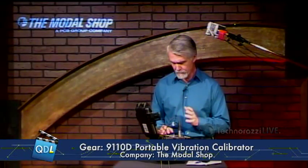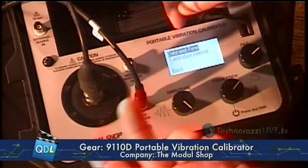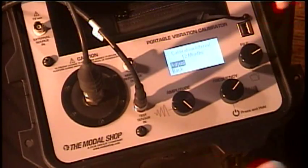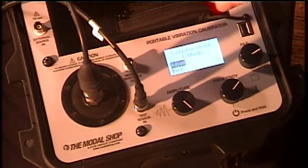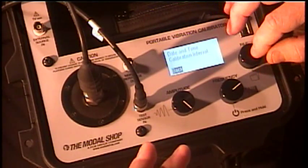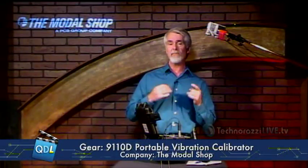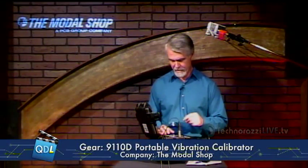That basically is the demo of how you use this to calibrate a device. Going back into my tools menu under options, I can set date and time for the machine. There's also a calibration interval setting — by default it's set to 12 months and I can change that. What's important about this is that a month before the calibration due date, any time you power up the 9110 it's going to tell you your calibration is a month out. So you'll be constantly reminded every time you power it up — you should never have an excuse for skipping calibration.